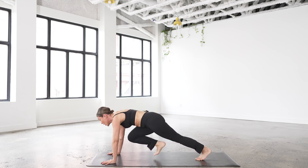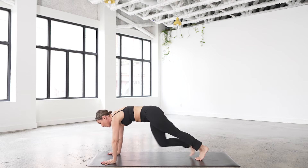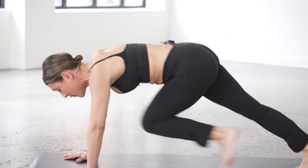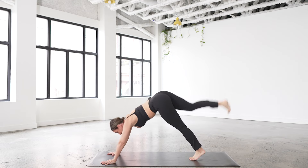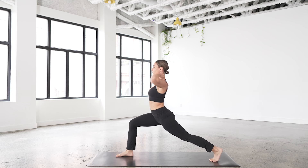Instead of the tippy taps, you're going to pull the knees forward. It can be slow like this or you can run it out — for eight, seven, six, five, four, three, two, one. Kick it up and then step forward to high lunge, back knee stays lifted, arms pick up overhead.